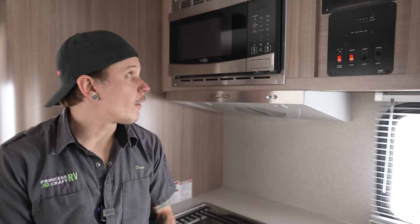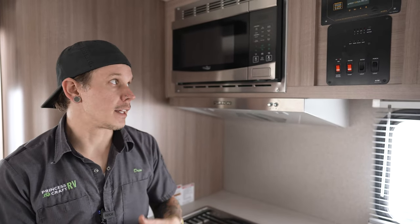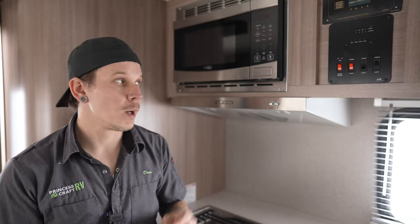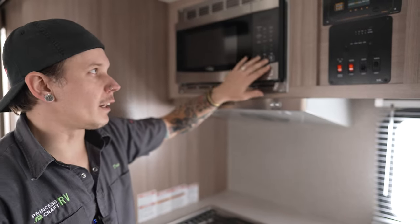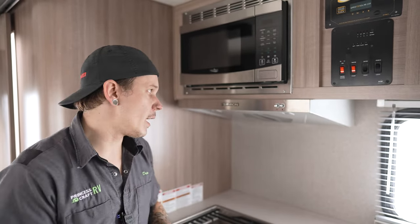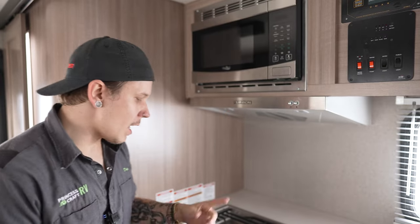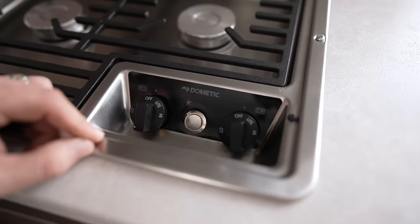Now looking at the kitchen, up top we have a standard microwave — it functions just like you're used to. There's a turntable inside; up top you have presets, below that time and temperature, then start and stop — basic setup. Below that we have our Furon hood vent, giving us access to a fan and light as you'd traditionally expect.